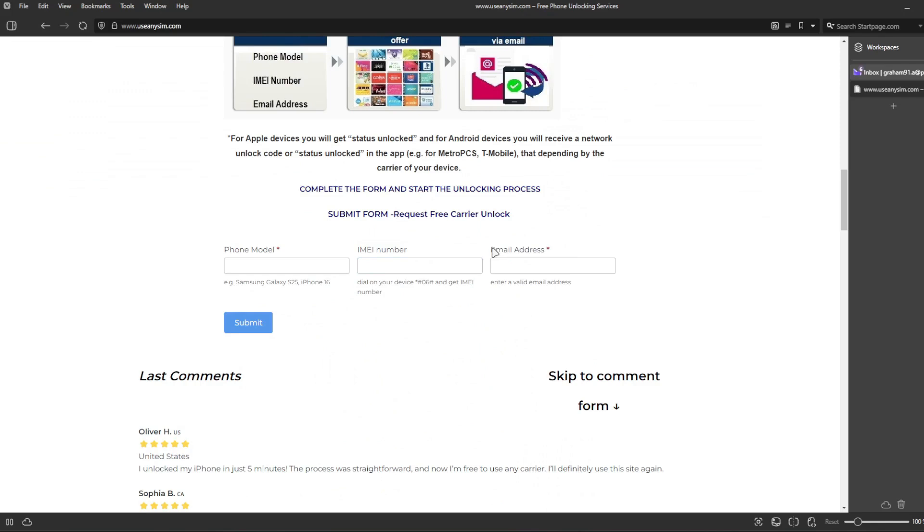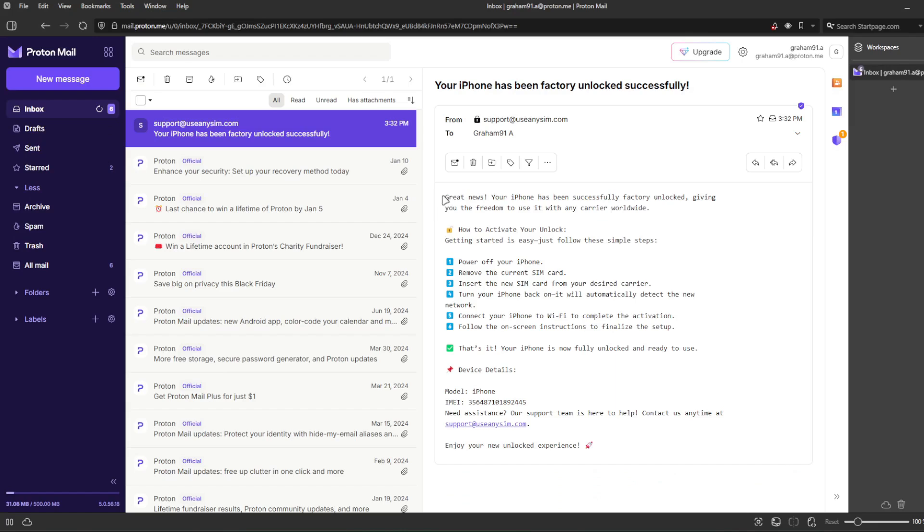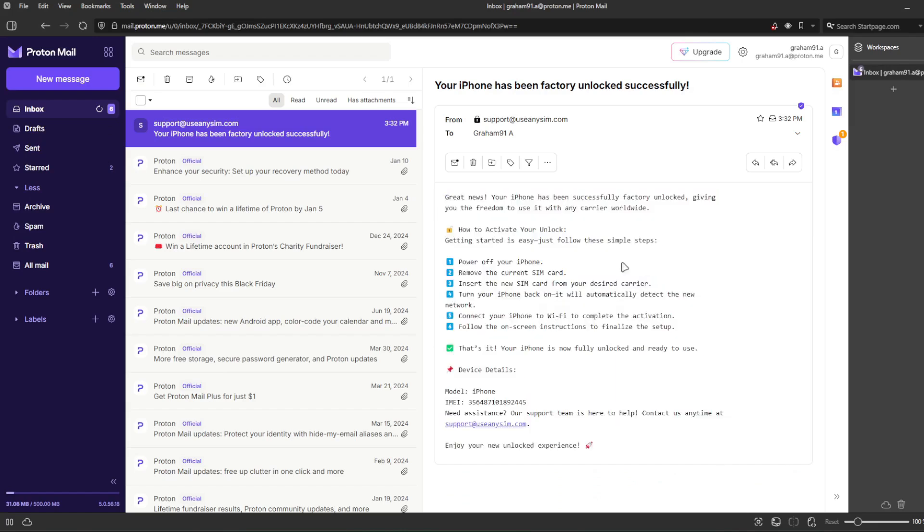The last step is to enter your email where you want to be notified once your iPhone has been unlocked successfully. Now you just have to wait until they send you an email saying your iPhone has been unlocked. The waiting time will vary depending on your phone's brand, carrier, and model. Here is the email I received — it says your iPhone has been factory unlocked successfully. The email will confirm the unlock, and the final step is to connect your iPhone to Wi-Fi to activate the unlock.